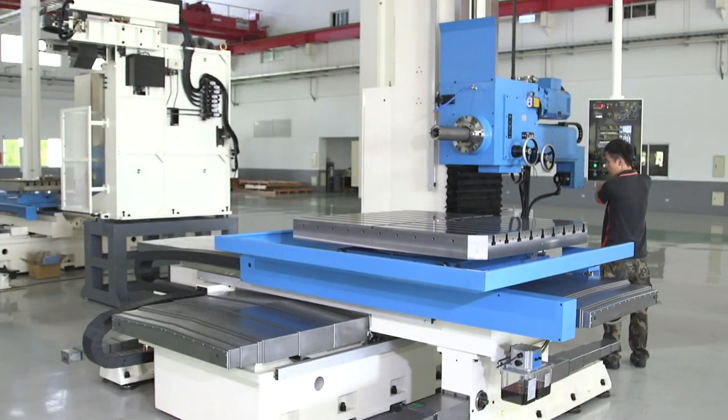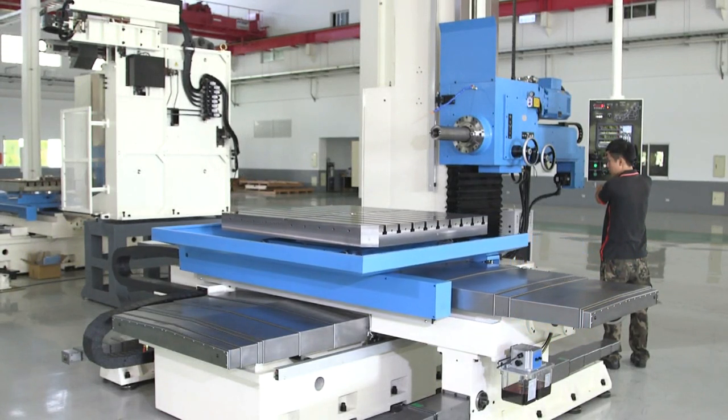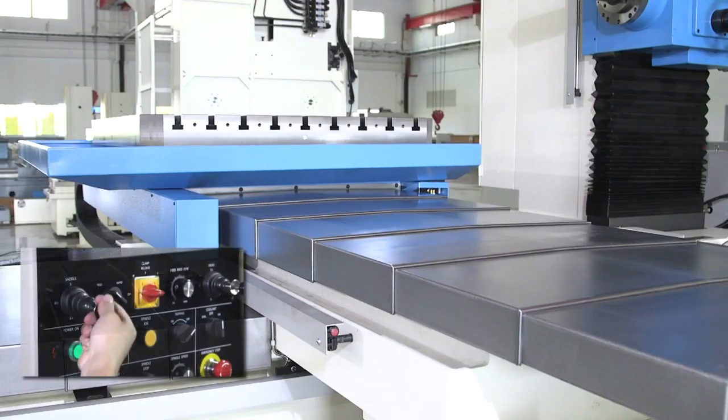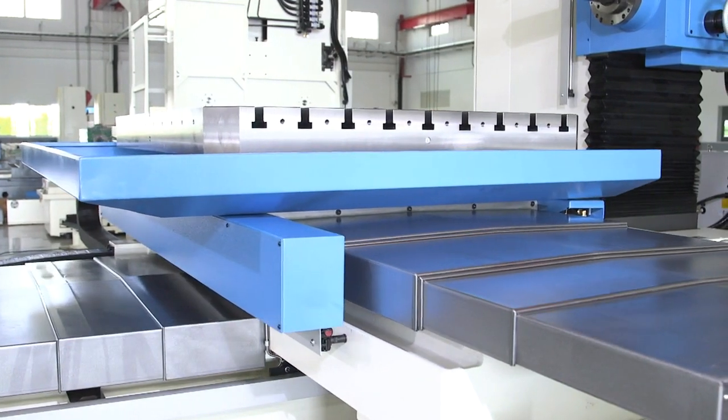Featuring infinitely variable feeds and rapids in X, Y, Z, and W. X-axis travel of 70 inches. X-axis comes with a ball screw and protective accordion-style metal covers.